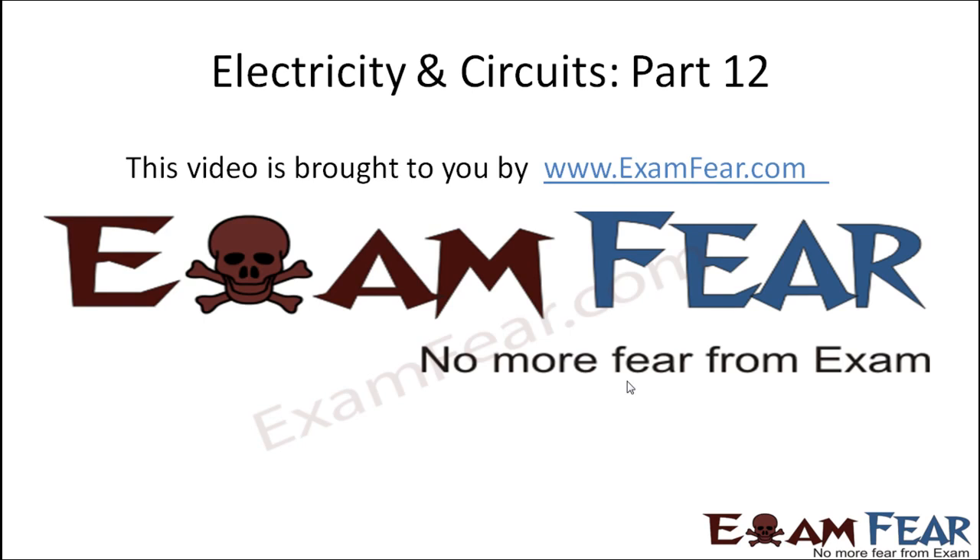Hello friends, this video on electricity and circuits part 12 is brought to you by examfear.com — no more fear from exam.